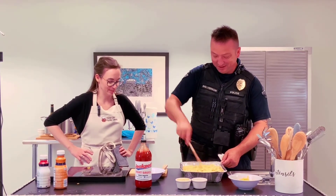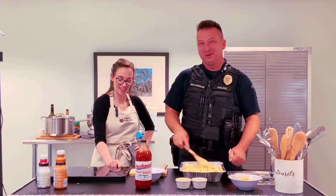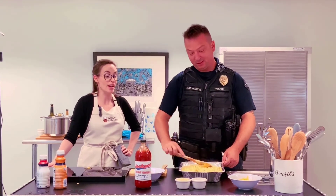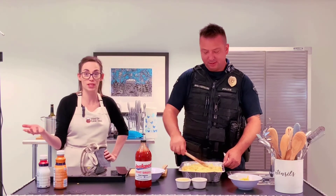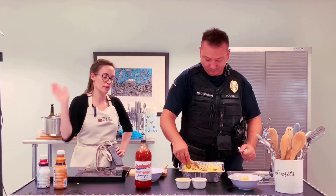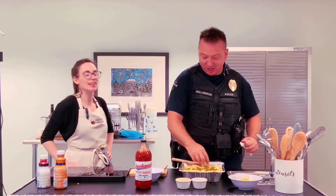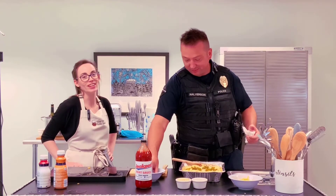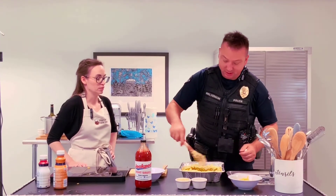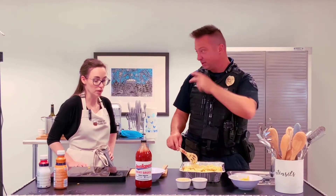Don't put ketchup on your mac and cheese. We were having a riveting discussion prior to this recording about whether you enjoy ketchup. I pointed out that it's just a form of tomato — like a roasted tomato thrown on top. Drop it in the comments whether that's disgusting. I just got jalapeño juice all over the place. The cool thing about the jalapeño is — with that vinegar and that bite — it's going to break up some of that richness in the mac and cheese.